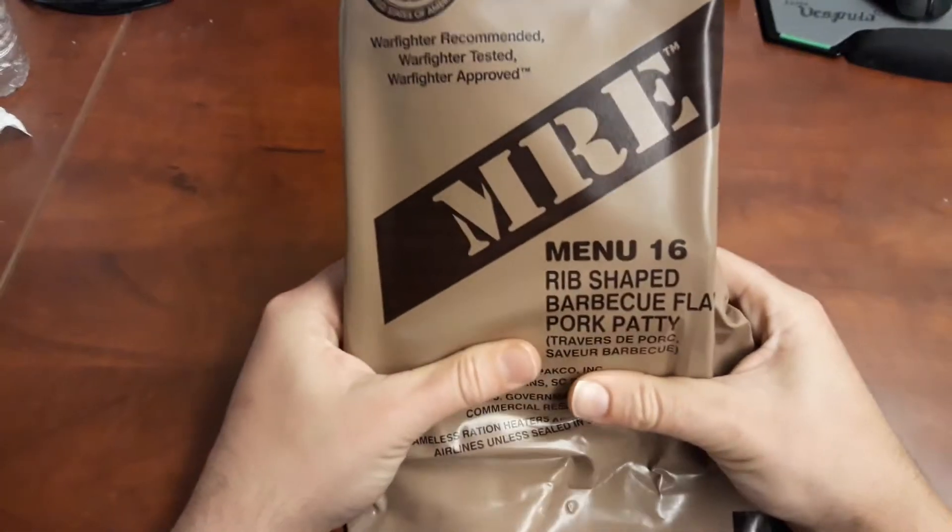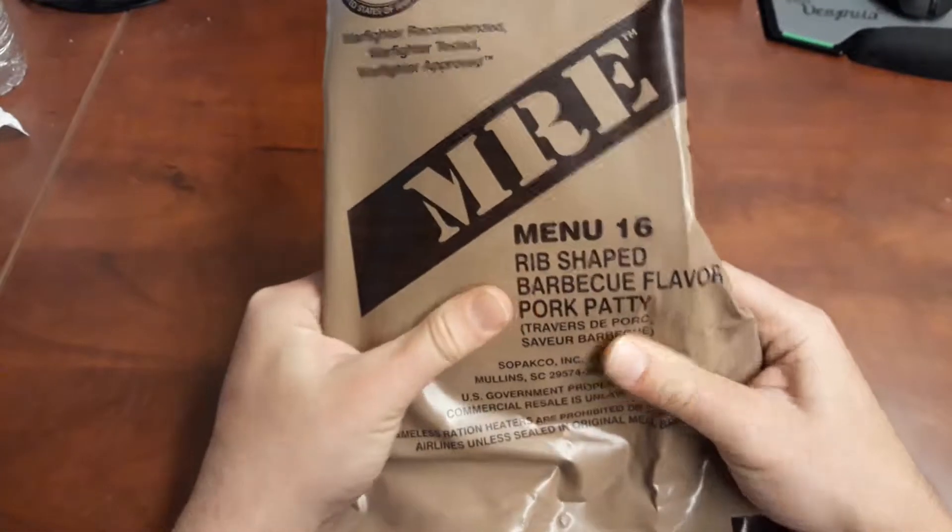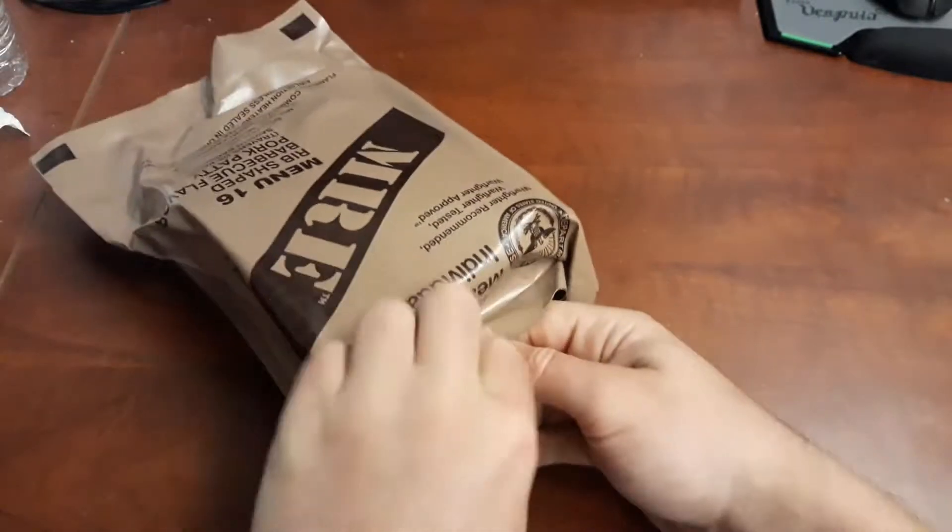Alright, I'm back with another MRE. This one's going to be menu 16, the Rib-Shaped BBQ Flavored Pork Patty. Let's get right into it.